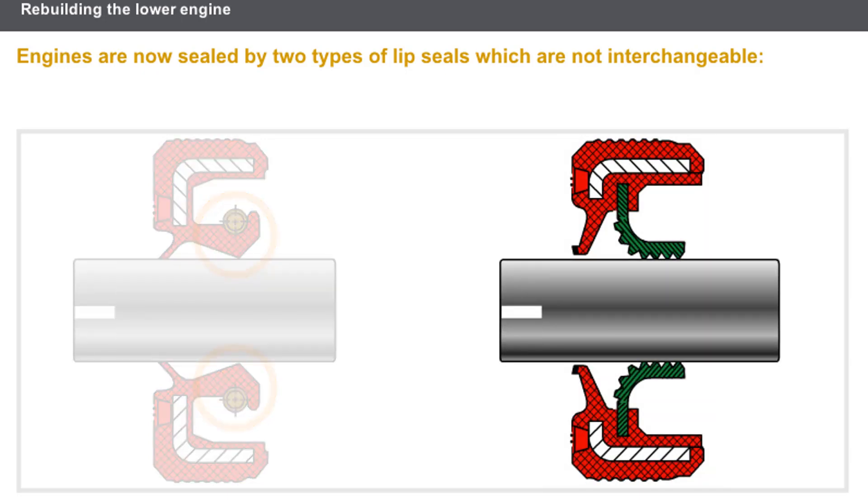The thermoplastic PTFE lip seal — polytetrafluoroethylene with a teflon base — requires no surface treatment on the shaft contact area, contrary to the elastomer seal. The absence of a spring limits the force of the seal against the shaft, and the teflon provides a low resistance to friction.